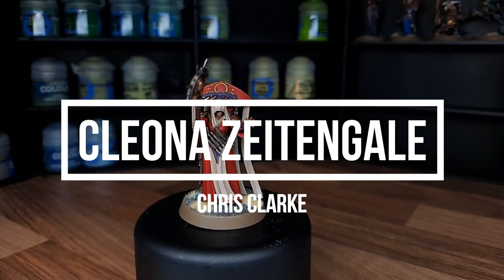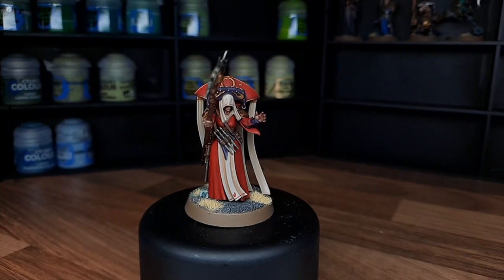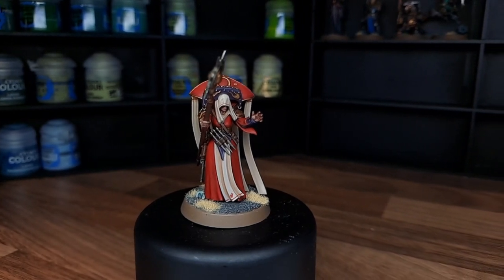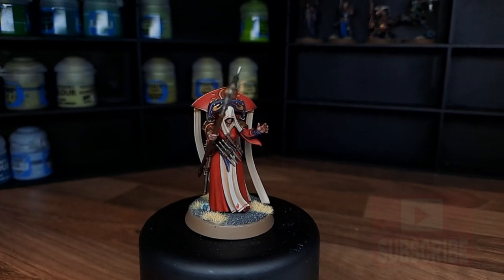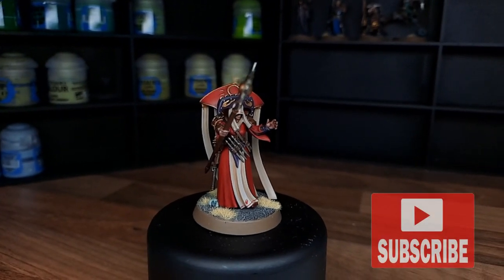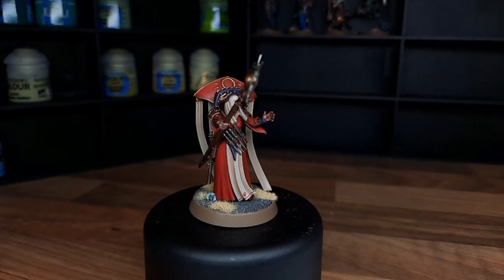For this tutorial I'm going to be using some simple techniques such as base coating and highlighting, as well as some more advanced techniques like freehand and some glazing. If you find this tutorial useful don't forget to smash that like button, hit subscribe, click the bell notification so you never miss an upload, and without further ado let's get into the video.